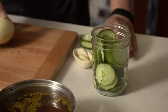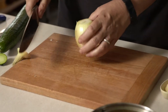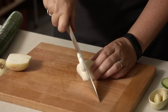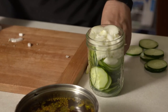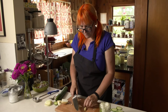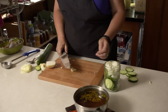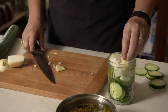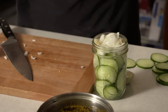The other vegetables going in this are onion, and then you also want to put in a couple of cloves of garlic. You're not going to chop them — you're just going to kind of mash them to release the flavor. Just stuff them in there. That's it.